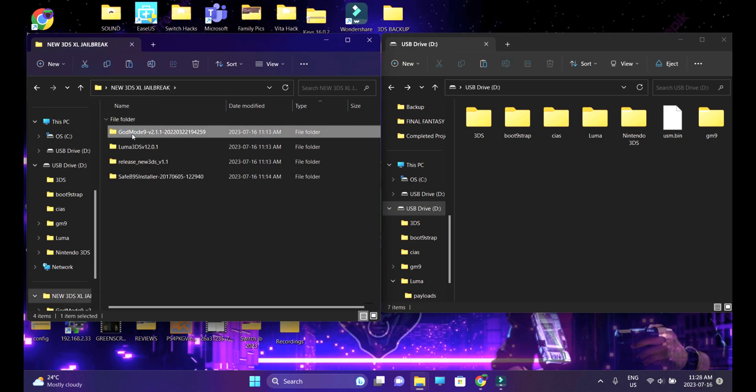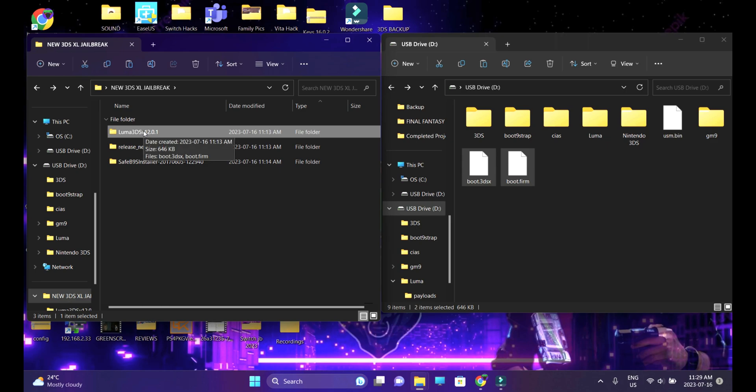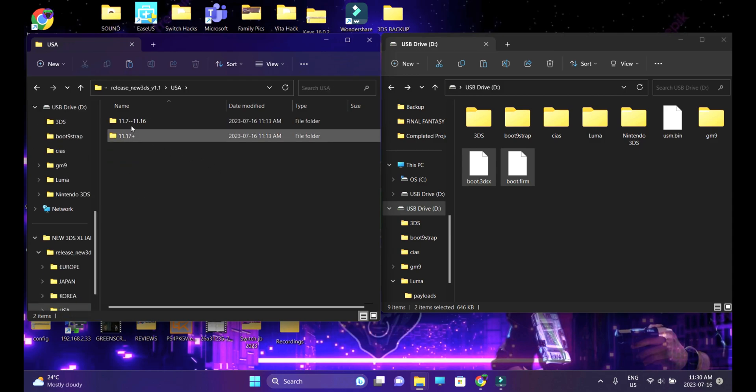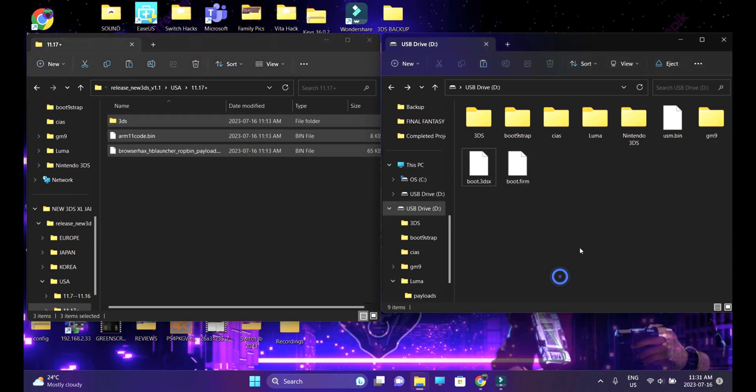We're done with the GodMode9 folder, so you can delete it. Head over to the Luma 3DS download folder and copy these two files — the 3DSX file and the boot.firm file — and paste them onto the root of your SD card. You can delete that folder. Now head over into the Release New 3DS Version 1.1 folder, go into USA, and you'll see two subfolders for firmware versions: 11.17 plus and 11.7 to 11.16. Head into 11.17 plus, select all contents, and paste them onto the root of your SD card.